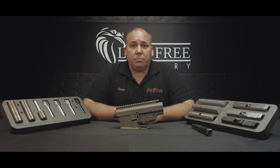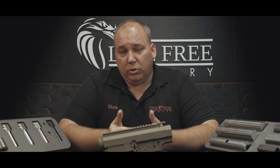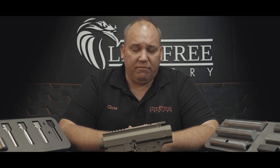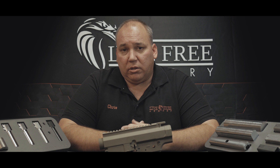What you're getting is a billet upper and lower receiver set made from aircraft-grade aluminum cut on precision CNC machines — the same machines that I started the company on. There's not much difference in aluminum; aluminum is aluminum. You can have 6061, 7075, but in general, all these things start their lives the same.